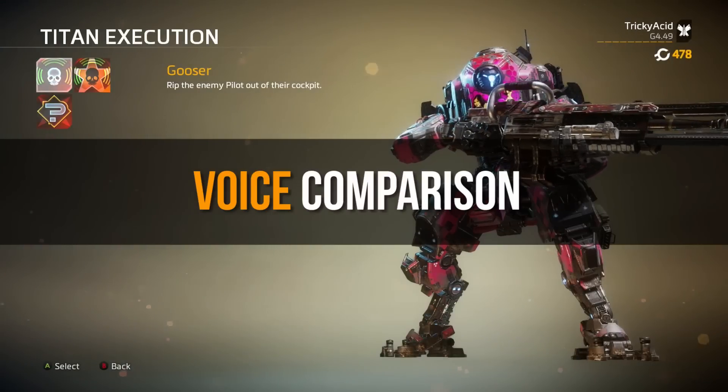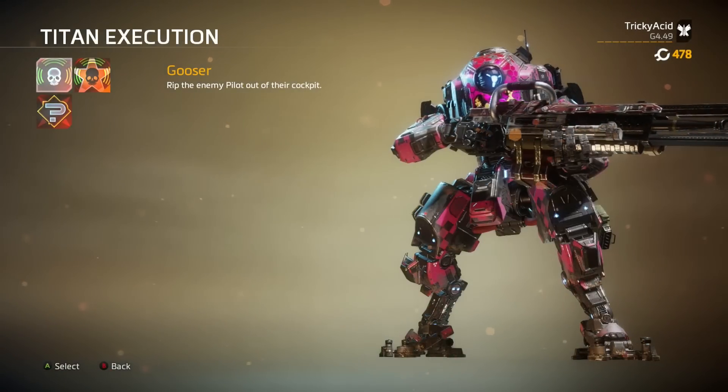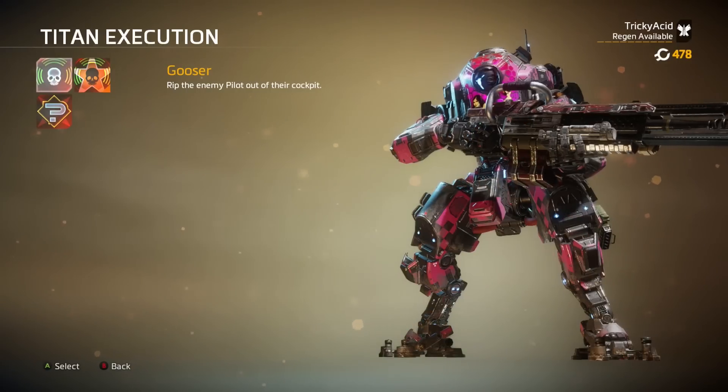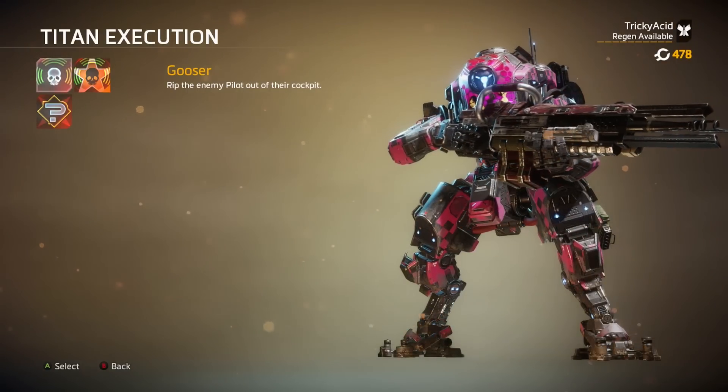On a more positive note, Prime Titans have always had a distinct difference in their voice, and Tone Prime is no different. So here is a comparison of the two voices.